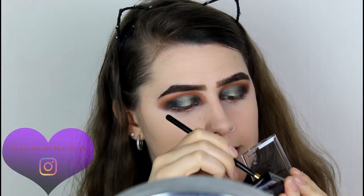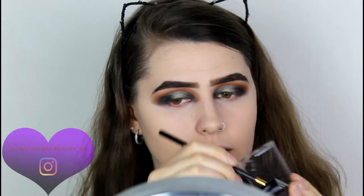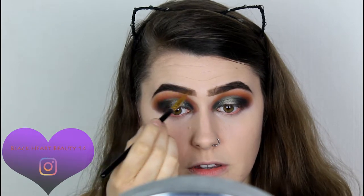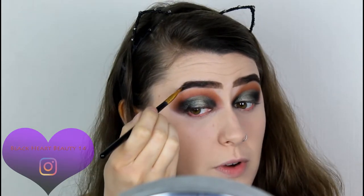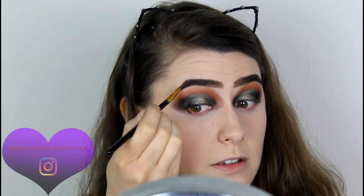I'm certainly going for that dramatic eyebrow today. I'm going to set the brows in place — going back in with the lighter powder and the wax to set those eyebrows. I always have problems with this brow here — it never wants to stay down. Never.